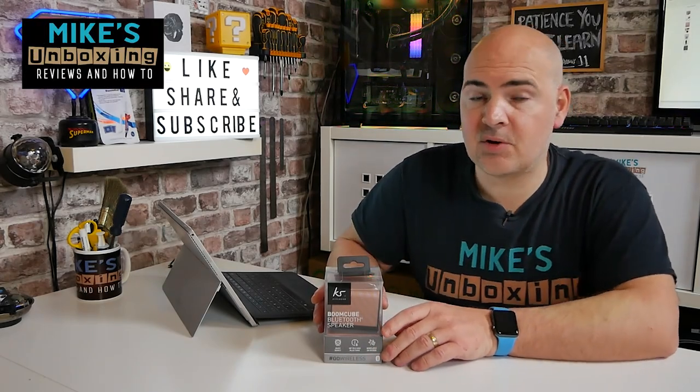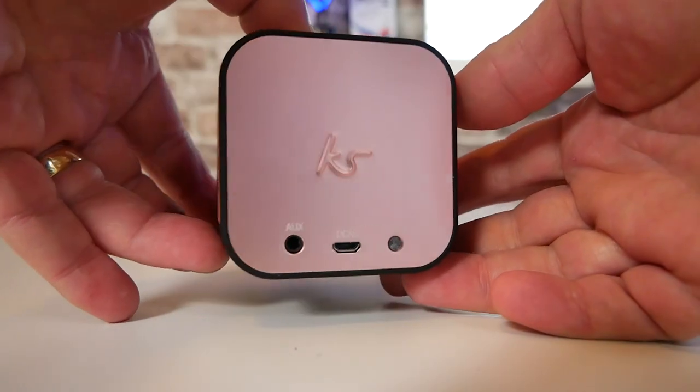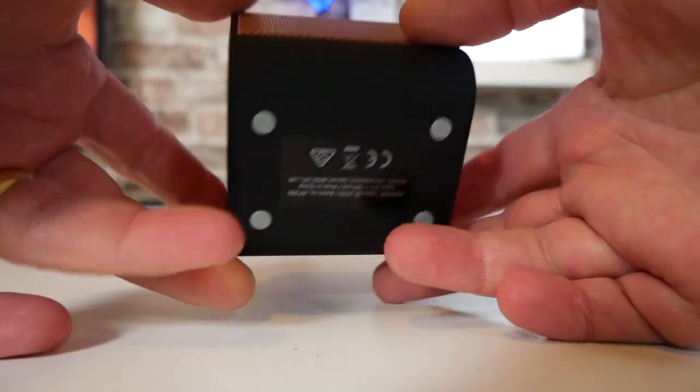Hi, this is Mike from Mike's Unboxing Reviews and How-To, and on today's video we'll be taking a look at a teeny tiny speaker which promises to be full of sound and tons of bass. This is the Kitsound BoomKube Bluetooth speaker. Keep watching to find out more.